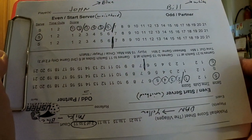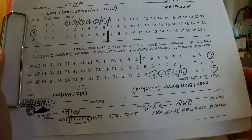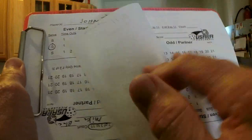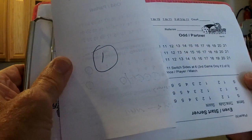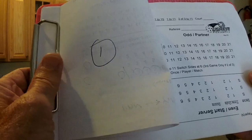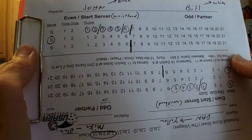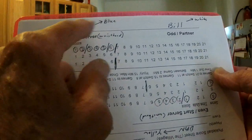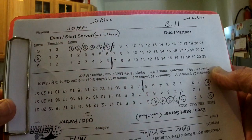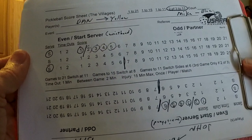Let's go over the score sheet first. The first thing you want to do when you set up your score sheet is put a one or a two on the back. That is going to be your coin toss — that way you don't have to carry a coin with you. Then transfer the names of the people on your court. In this instance, we've got John and Bill on one team and Dan and Mike on the other team.